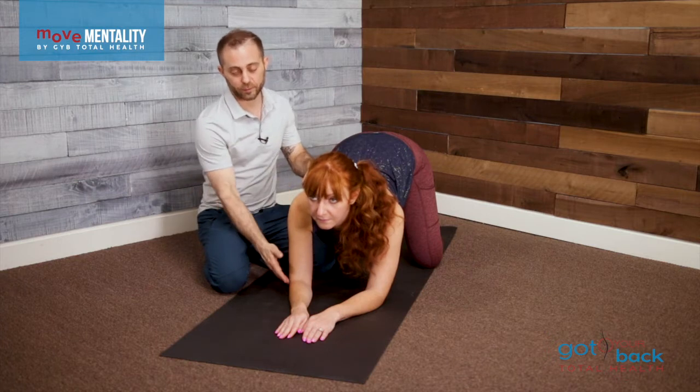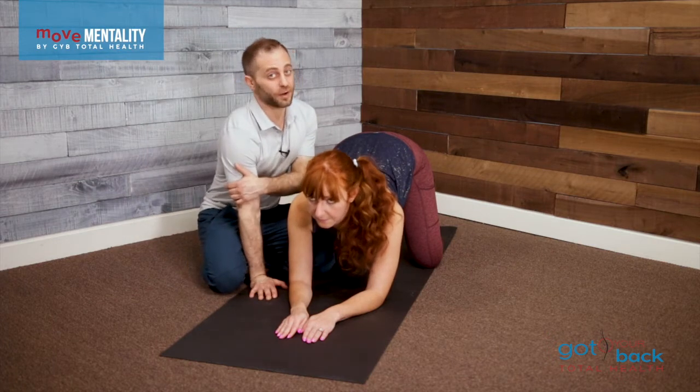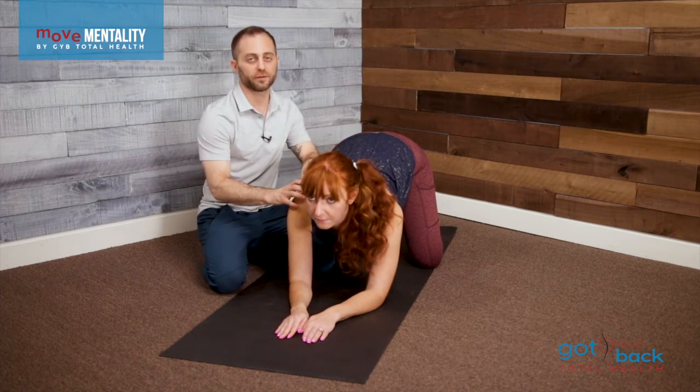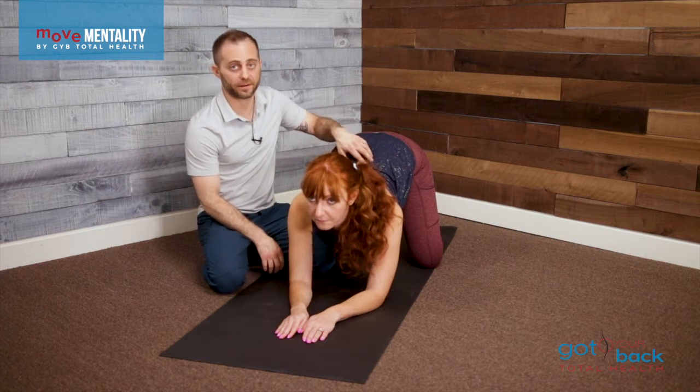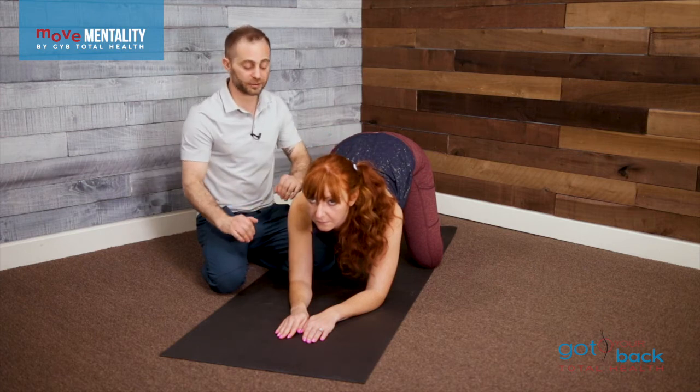This would actually take the elbows out of the picture, so we don't have to turn the tricep on so much, since that crosses over that elbow. We get to focus a little more directly into the rotator cuff, and allow the lower back to relax a little bit more if it was a little tense and hard to do in that tall rocking posture.